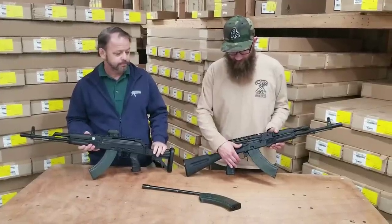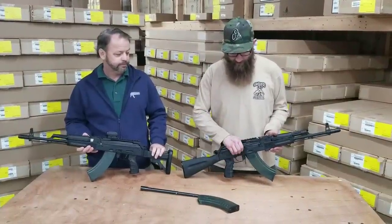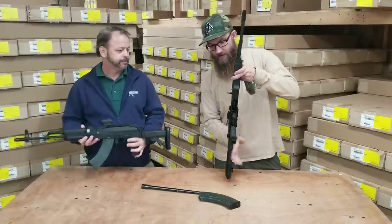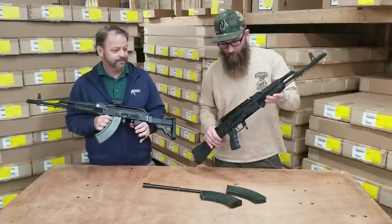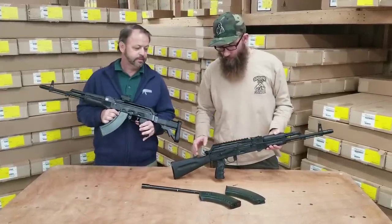There are plenty more good features with this gun, like the enhanced safety selector — this nice shelf here makes things very comfortable for function. There's also the enhanced magazine release, which is a paddle-style release that's a bit wider than the standard one, making it very comfortable to use.